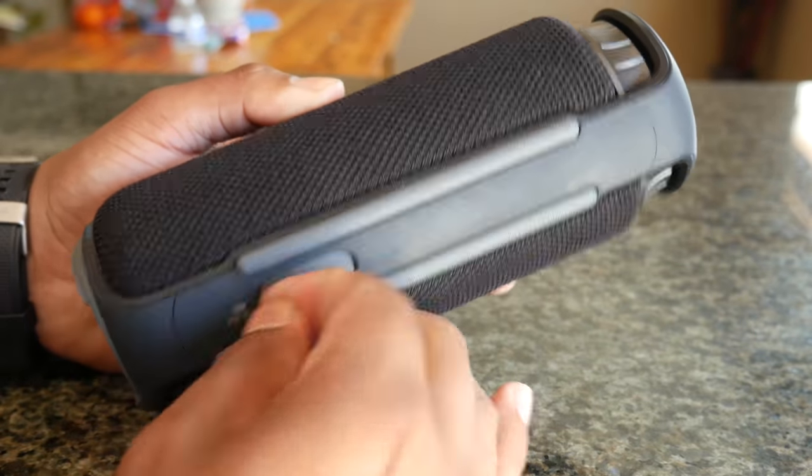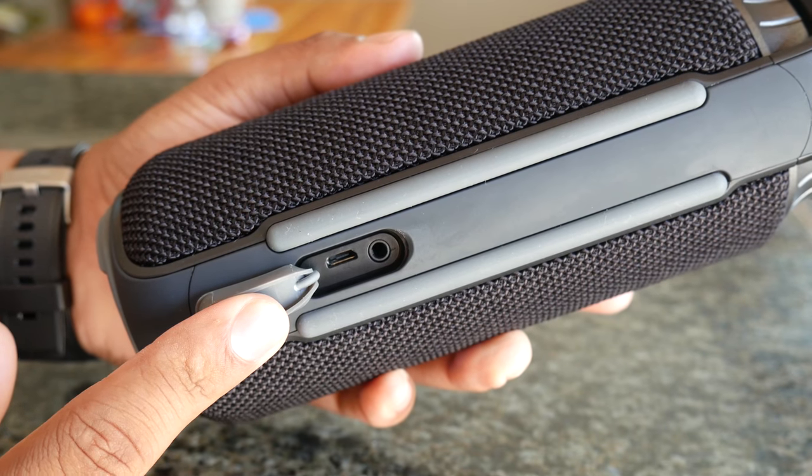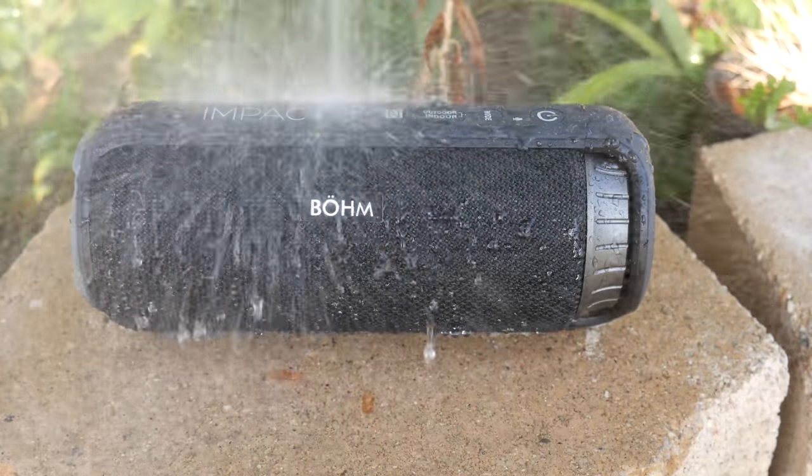There is also a freewheel you can spin to raise or lower the volume, which is neat. Below a flap — which is very difficult to open — is the micro USB input and aux input. It's nicely sealed since the speaker has an IPX4 rating for water resistance, so it's resistant against spills but not submergeable like some more expensive speakers.